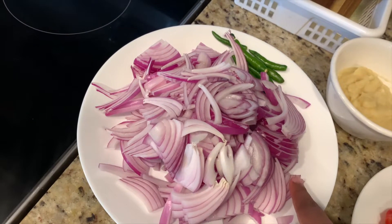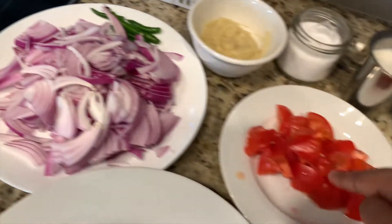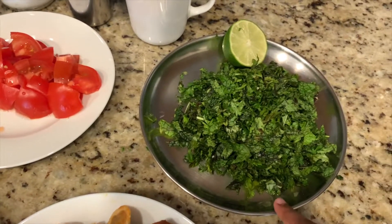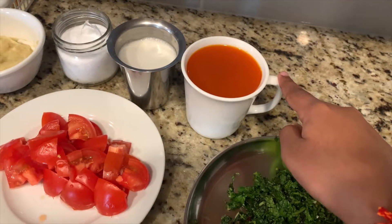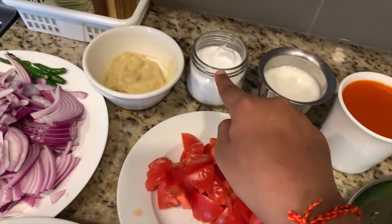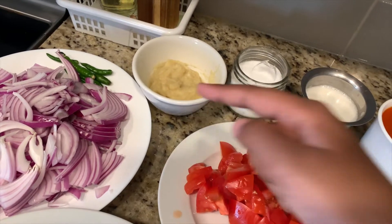You're going to need 2 large onions sliced, 6 whole chilies, 2 medium tomatoes sliced, a handful of coriander and mint leaves, half of a lemon, some mutton broth, coconut milk, some salt, and some ginger-garlic homemade paste — or you can get it from the store.